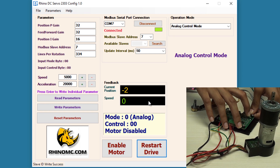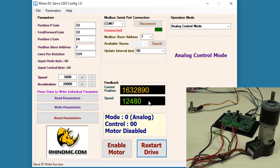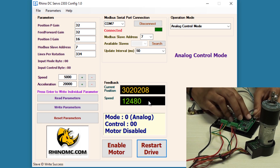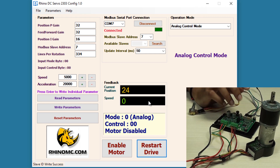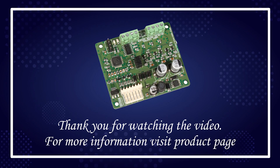Here I'm connecting the direction pin to the ground and you can see the motor is now rotating in reverse direction. You can also apply a brake to the motor by connecting the brake pin of the drive to the ground. When the brake pin is removed from the ground, the motor will start rotating again. Thank you.